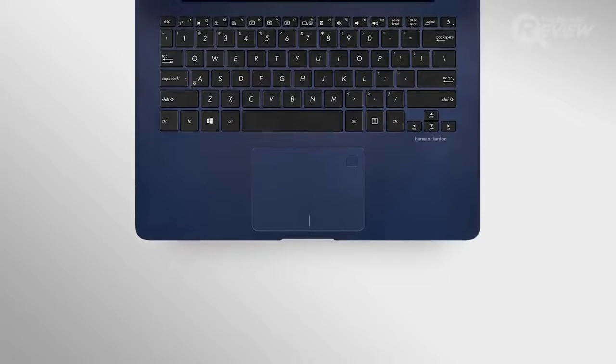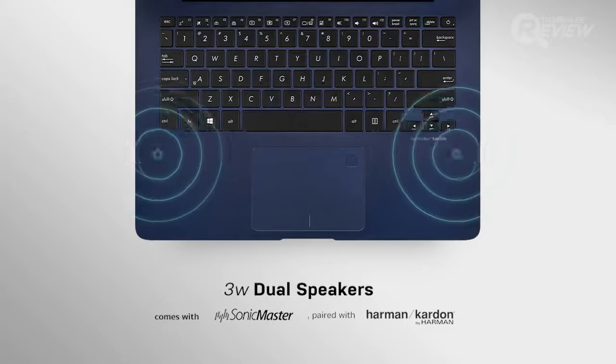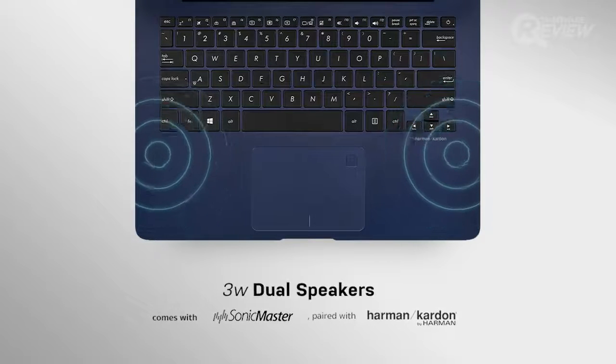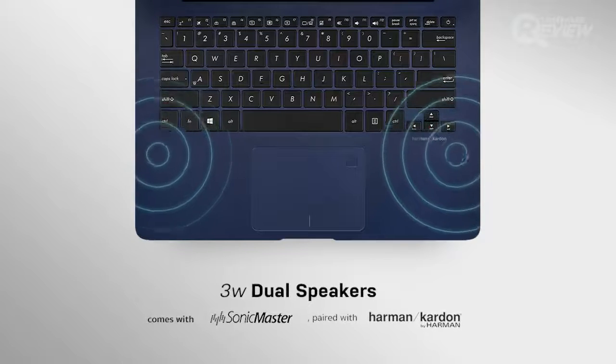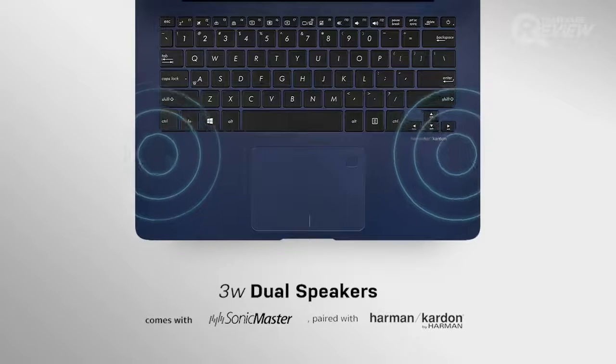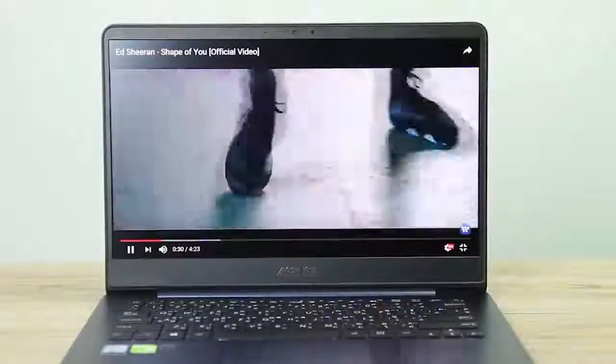Another great thing about the ZenBook is the 3W dual speakers, producing crystal clear sound thanks to the technology from ASUS Sonic Master. These stereo speakers sound great from any area of the room, even from behind the laptop. The 3W dual speakers were developed in conjunction with Harman Kardon, who are well known for their high quality sound experience. Additionally, these speakers go to 11, giving you 3.5 times louder sound than other built-in speakers.